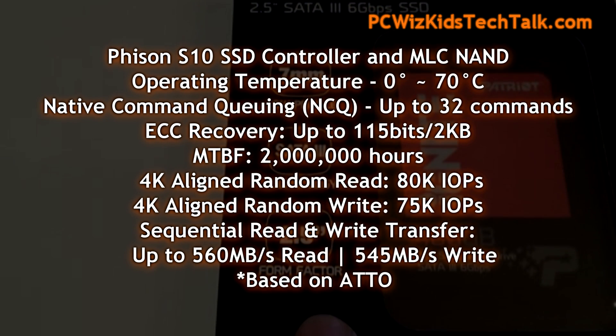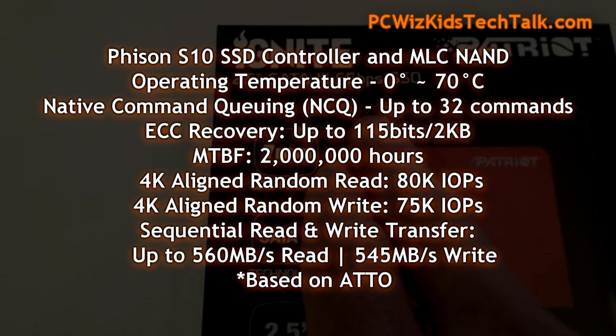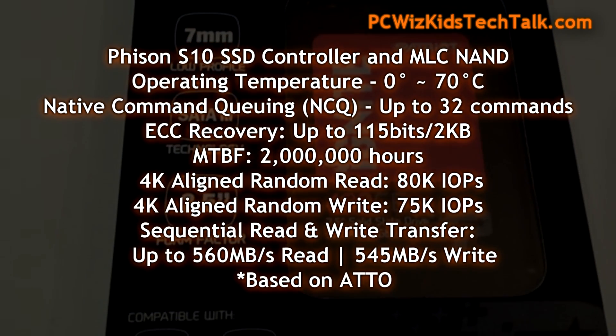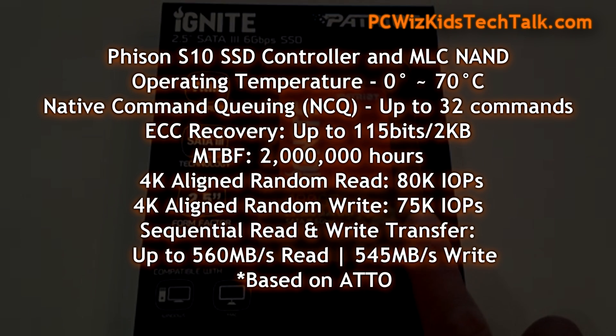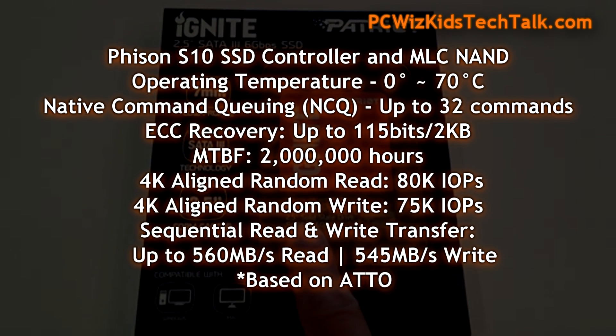The most notable is the Phison S10 SSD controller — a quad-core, 8-channel controller with smart ECC technology, meaning it has end-to-end data protection. You typically find that in enterprise-class SSDs and processors, so it's very interesting that they've added it in this consumer-level SSD.